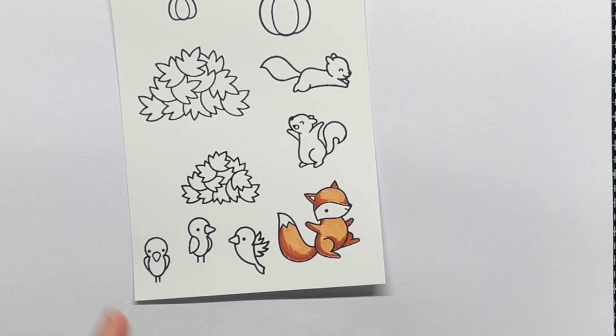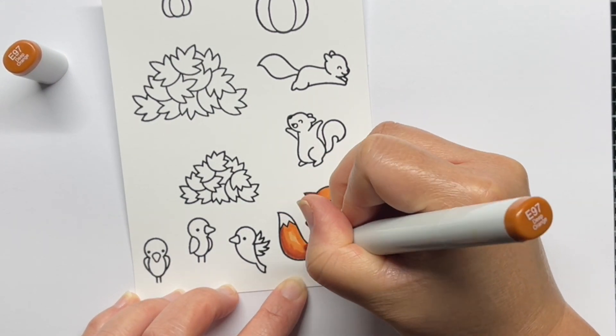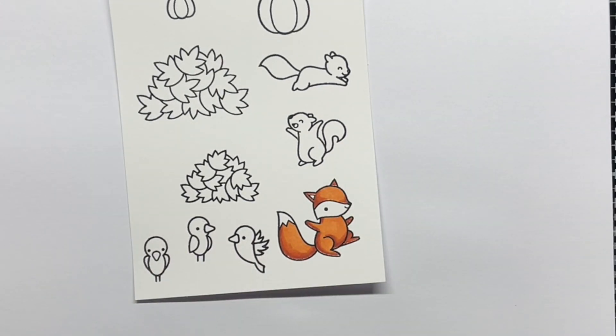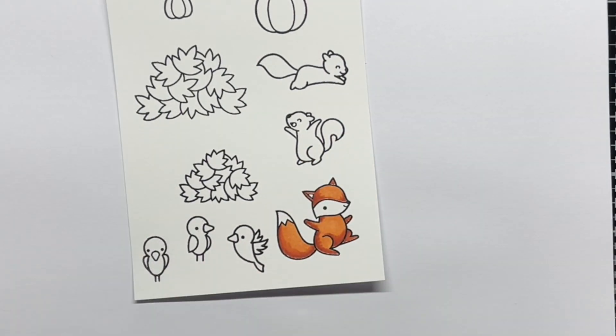I used E97, E99, E08, and E19 for the fox. I started with my lightest shade and then added my darkest shade and blended back out to the lightest.